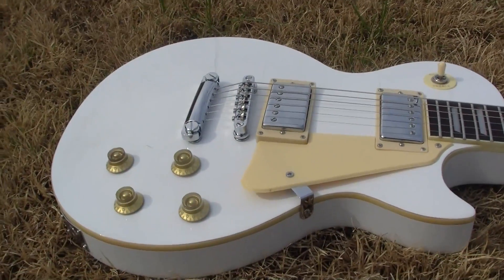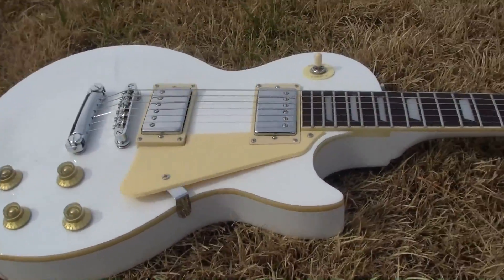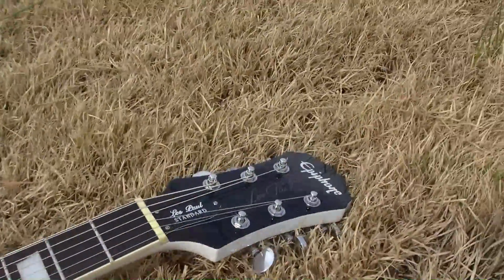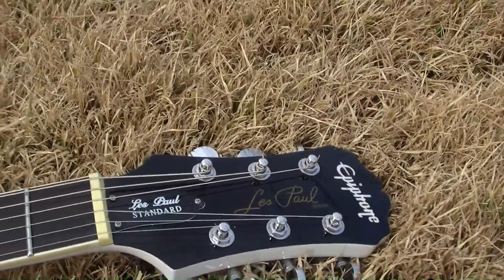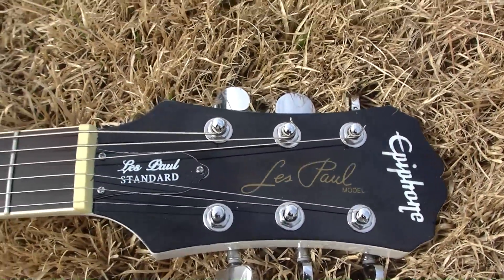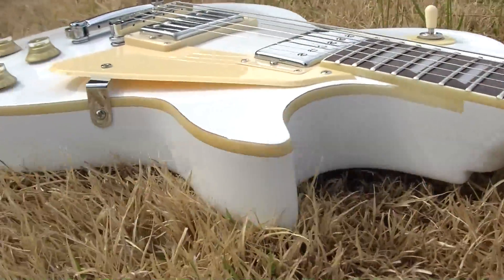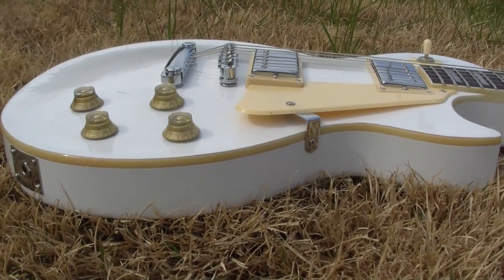Here's what we have — not really sure other than it's a Les Paul and it says Epiphone on it. Hopefully that's focused for you. This was presented to me as a Royale.